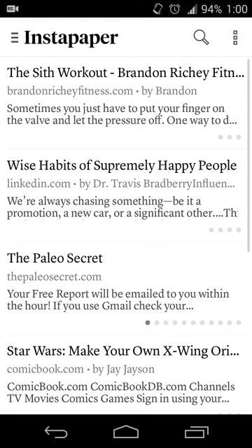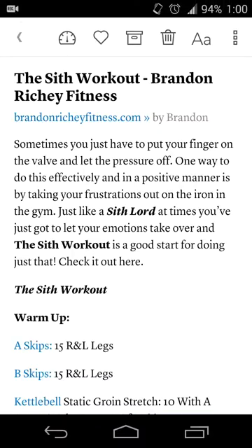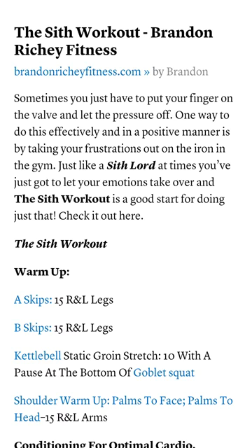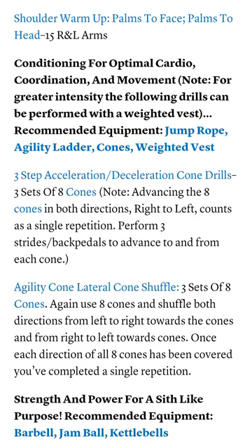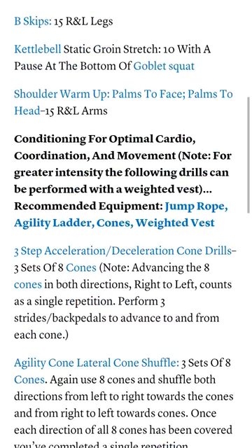Let's say I open up Instapaper. I want to share this portion of the Sith workout that I was reading. I'll take a screenshot of this first part and hide away the menu options. The one tip to know is that in order to merge properly, you'll need to make sure that the bottom part of your first image and the top part of your next image match up a little bit so that Stitch Crafts has enough to merge them properly. I'll scroll this up a little bit and merge this part, take a screenshot, and hide away the overflow. Now I have two screenshots.